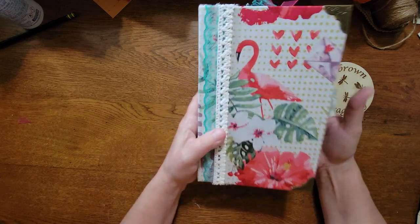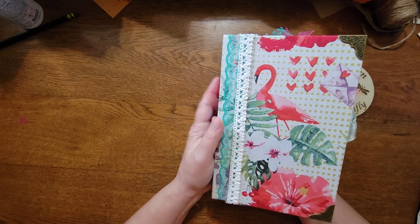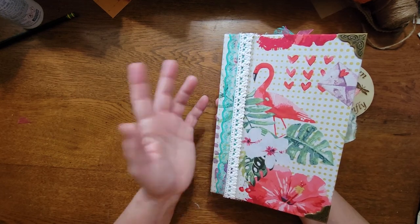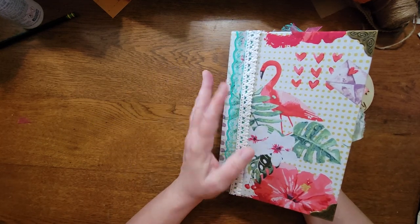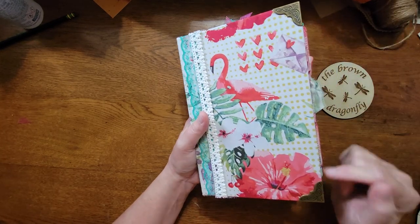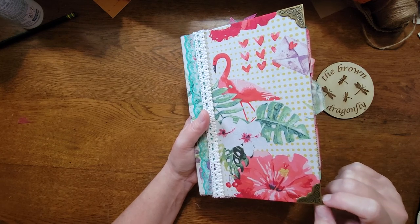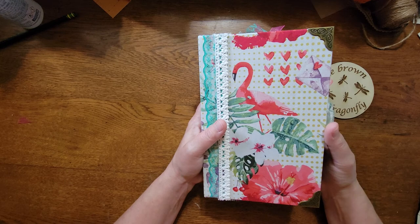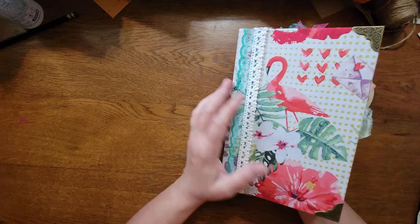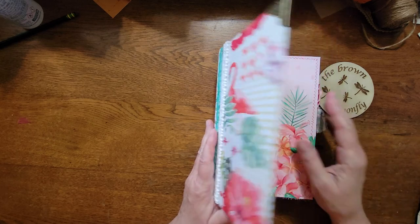It has 132 pages, measures eight and a half by five and a half, and has a two-inch spine. I did leave the cover kind of bare — if the new owner wants to add something to the front they're welcome to — but I kept it simple and added some corner plates.